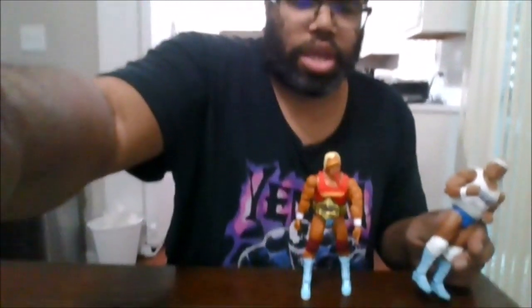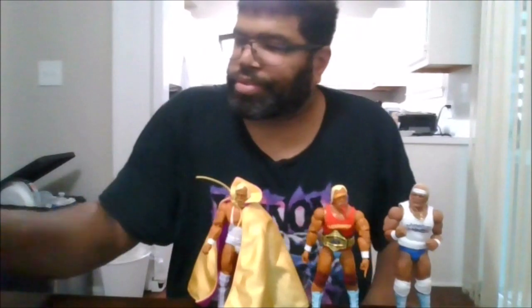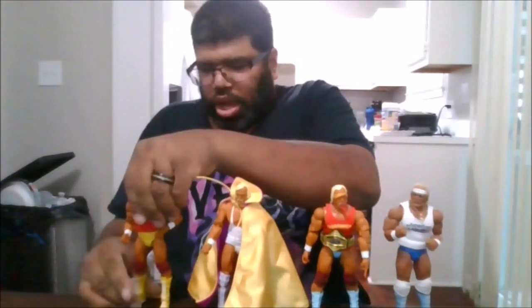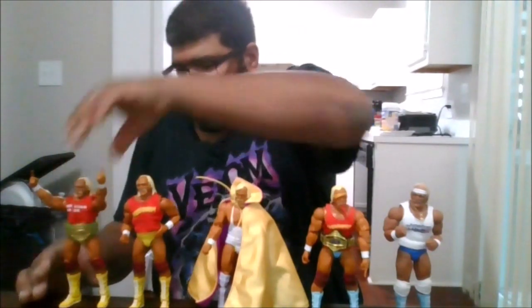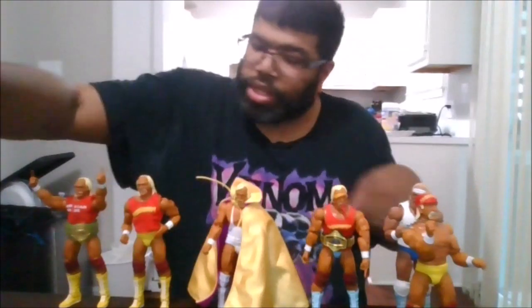So here are some of the early Hogans. This is the Storm Collectibles American-made Ringside exclusive — here is Hulk Hogan before Hulkamania. Here is another one — this is the Ultimate Edition of Hulk Hogan in Hulkamania. This is the one from the three-pack — from then, now, and forever. And you have this one right here, which I think is Elite 91.